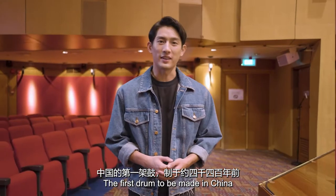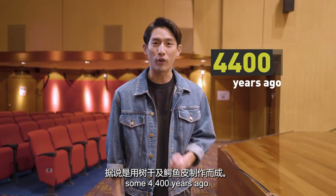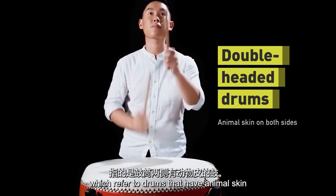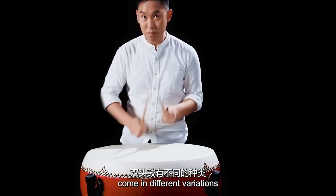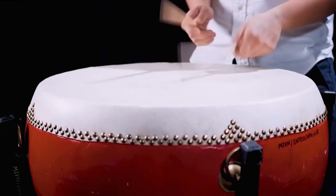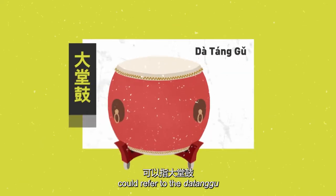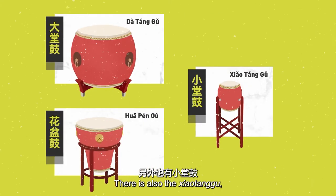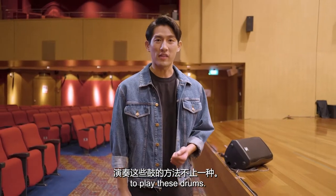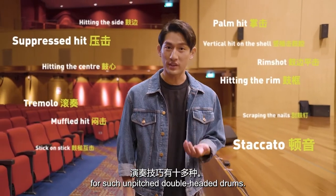The first drum to be made in China was said to be carved out of a tree trunk and made from crocodile skin some 4,400 years ago. Double-headed drums, which refer to drums that have animal skin on both sides of the drum barrel, come in different variations and have different pitches based on their size and design. The term da gu could refer to the da tang gu or the huapen gu. There is also the xiao tang gu, bian gu, and jian gu. There is more than one way to play these drums — in fact, there are more than ten playing techniques for such unpitched double-headed drums.